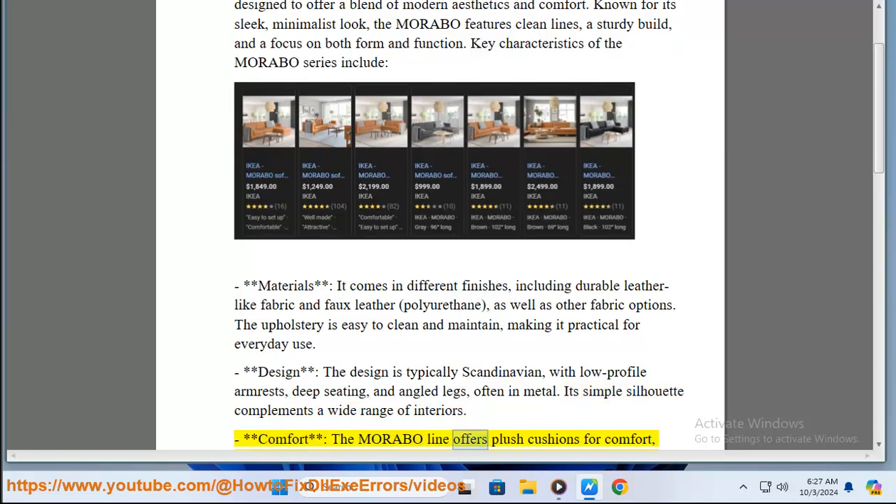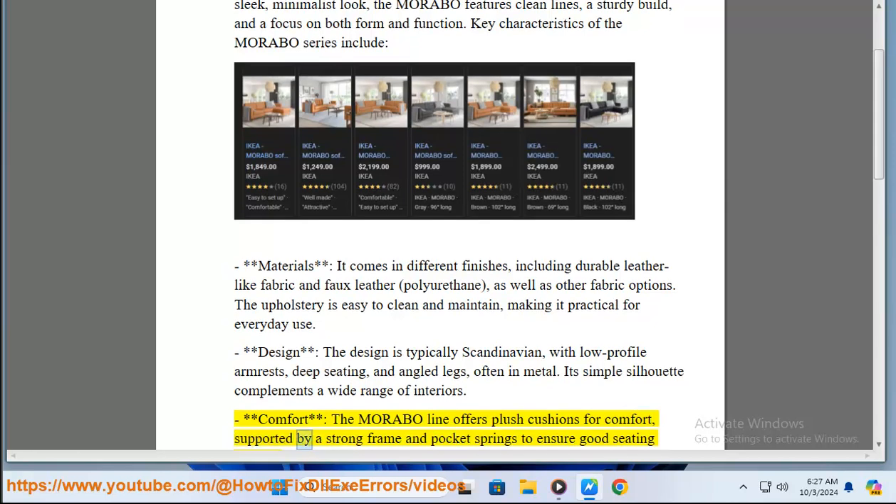Comfort: the Morabo line offers plush cushions for comfort, supported by a strong frame and pocket springs to ensure good seating support.